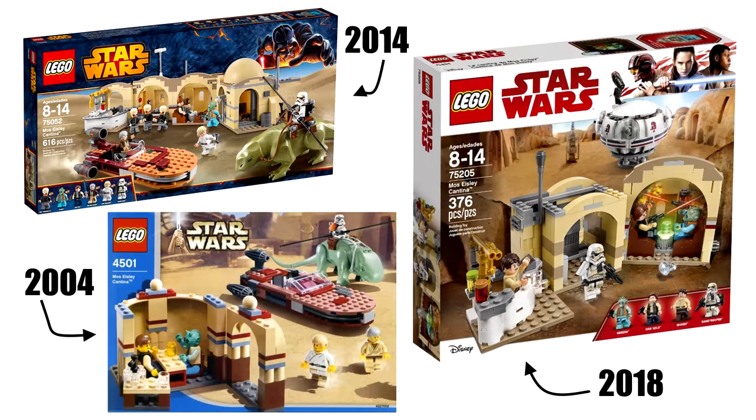What do I think? Well, this is clearly a remake of the 2004 one as opposed to the 2014 one. I own the 2014 one and it's a great set. This one is good for the price, but definitely inferior to that 2014 one.